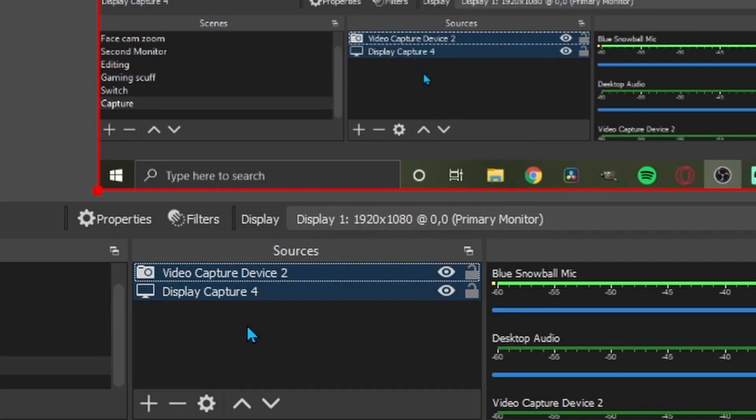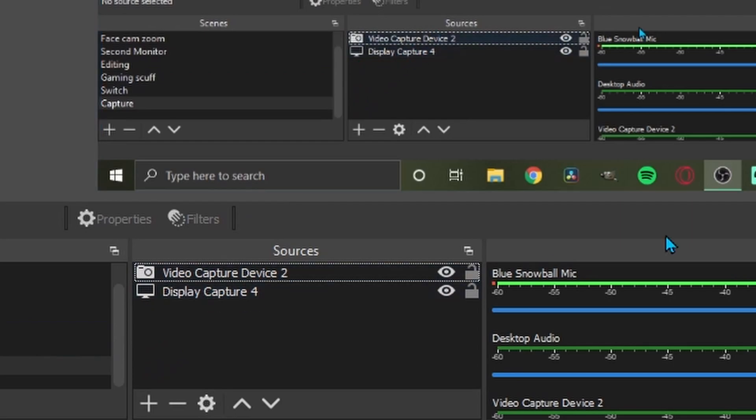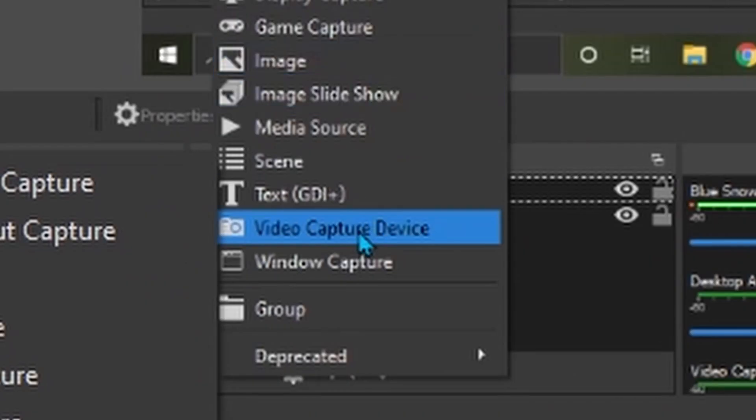Let's get started on the OBS setup. The first thing you want to do is add a new scene — I'll call this scene 'Capture,' then hit OK. Note: I'm also temporarily adding a display capture source and my camera just so you can see what I'm doing — do not add these when you're actually setting up. What you actually need to do is add a source and go down to 'Video Capture Device,' hit OK, then change your device to 'USB Video.' That's our device — leave everything else and hit OK.